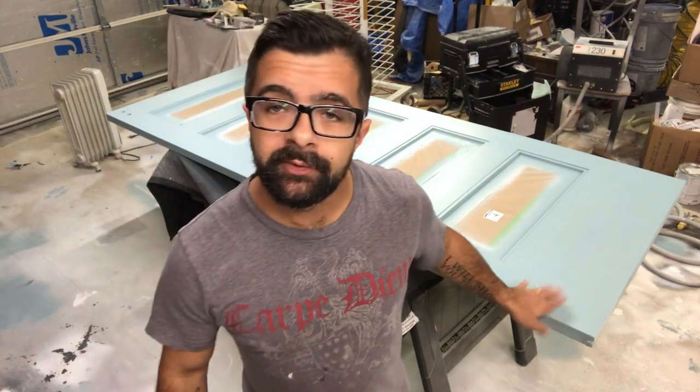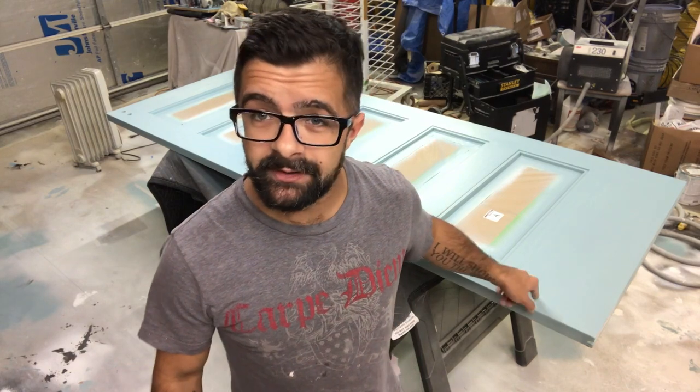We've primed. We've got two coats of color on both sides. I've got one side that's being a pain in the butt, but it's all good — client's number one, so we're golden.